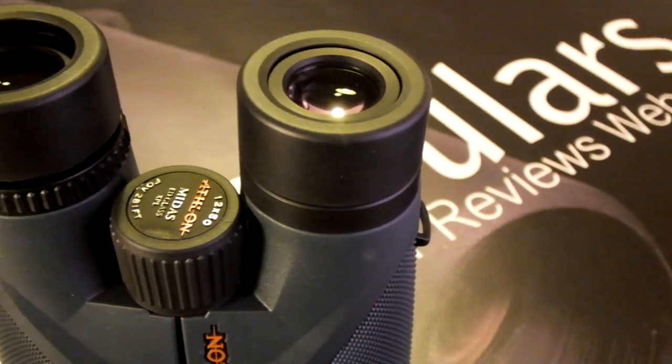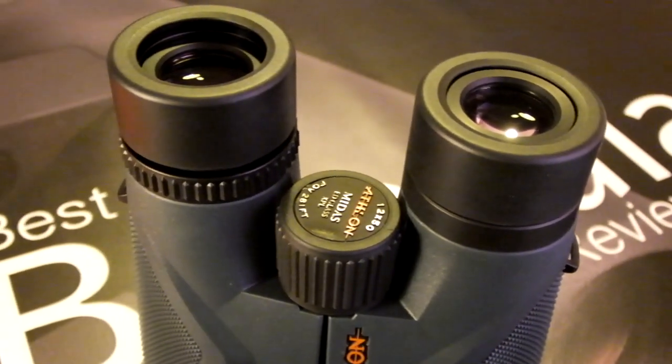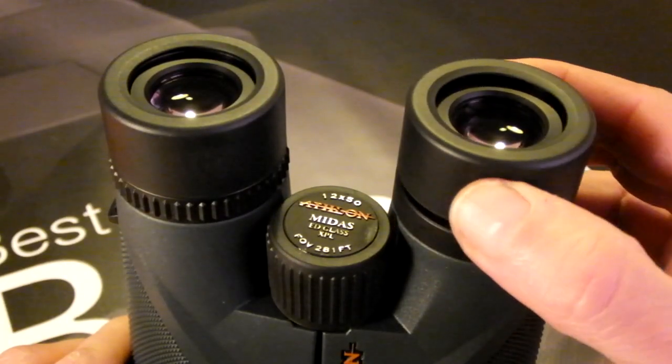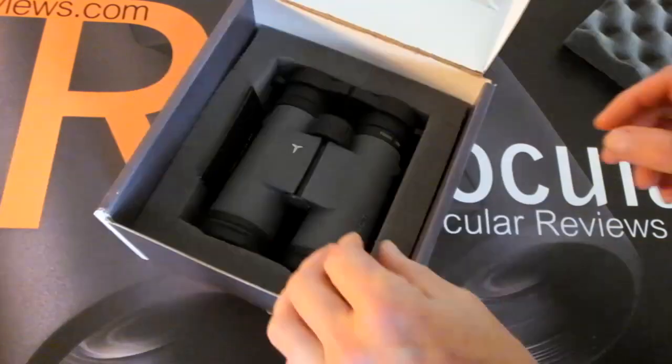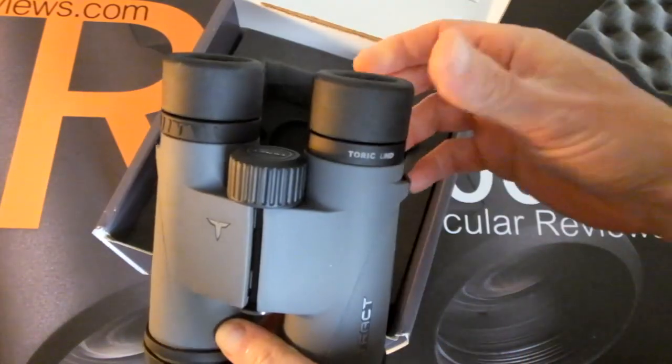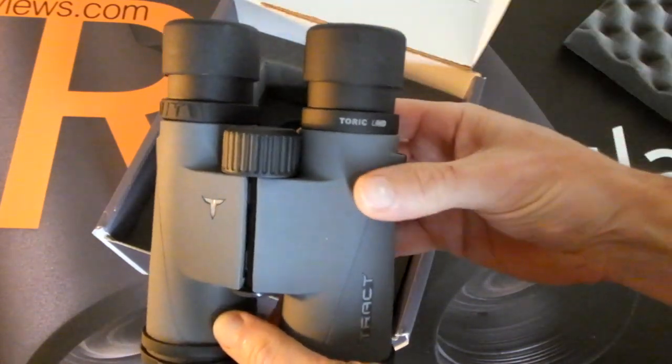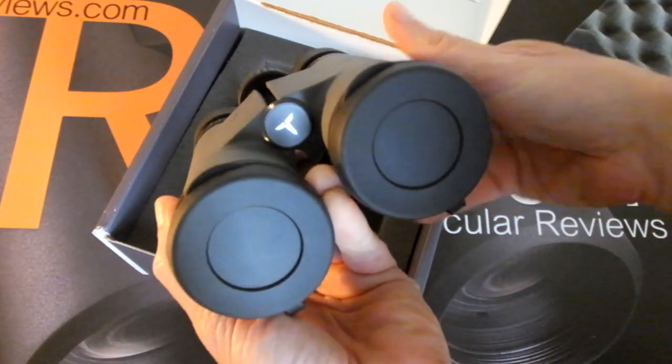First on my list, and a very common user error that I see, is the incorrect use of the eye cups — and in particular the twist-up style. When you take your new binoculars out of the box, the eye cups will be retracted, and many people either do not know that they are supposed to, or indeed if they can be, twisted up.